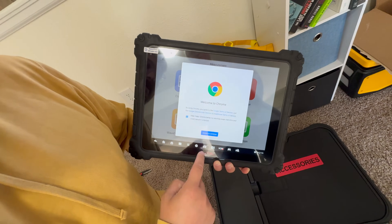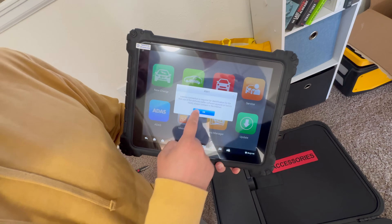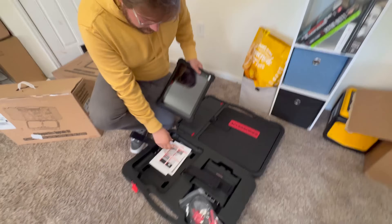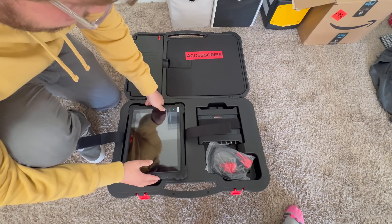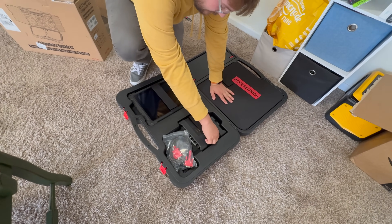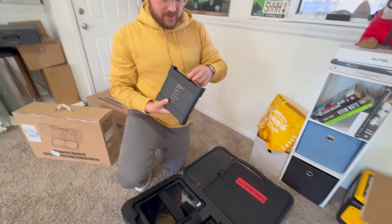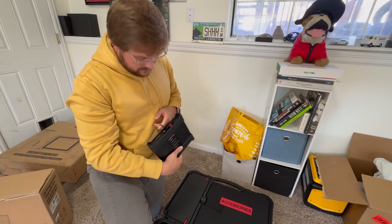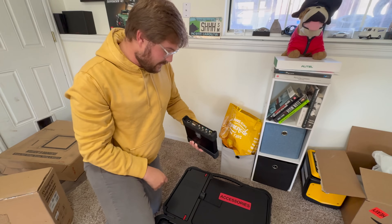Check this stuff out — we can take screenshots, we have Chrome. I probably shouldn't hit too many buttons without knowing what the heck to do. We have the main screen here with a whole bunch of information, screen cleaning stuff. Then we have our Maxi Flash VCMI, which you can actually hang up, which is kind of cool. It has DC in, communication, some power, USB.